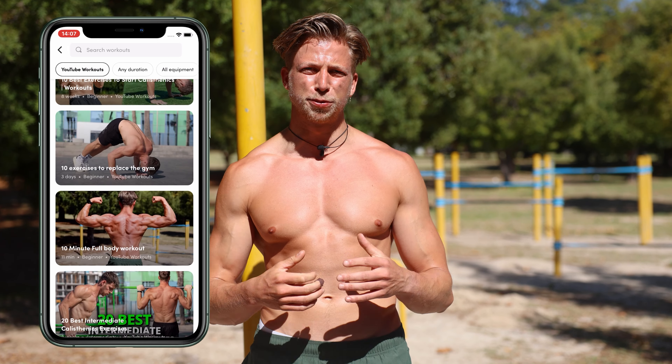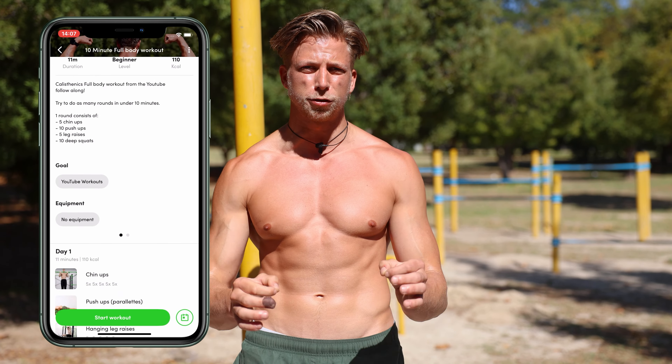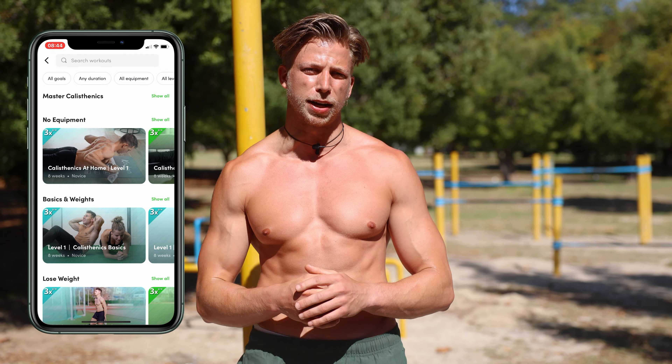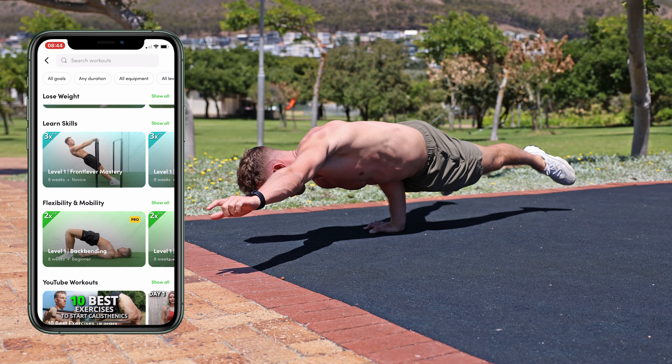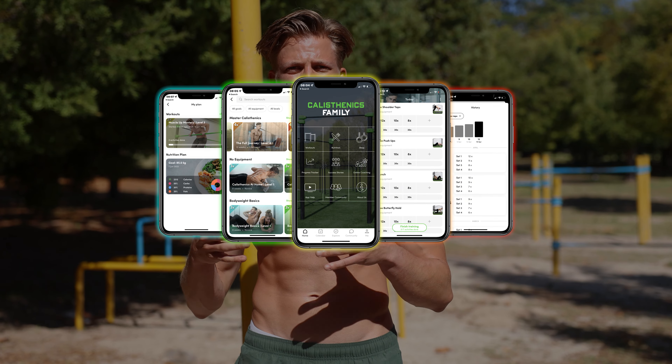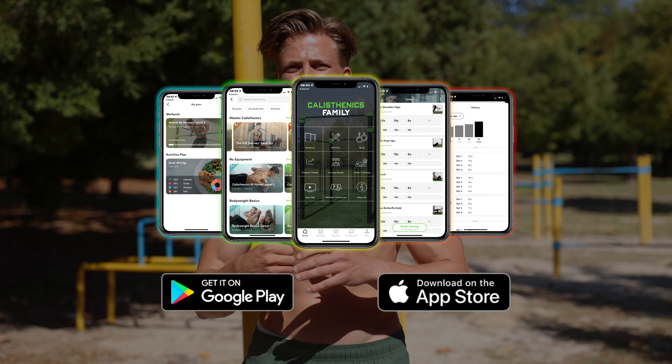You can also check out this workout in our calisthenics family workout app, where you can keep track of your progress and also follow a lot more routines and workout plans for building muscle, gaining strength, improving mobility, and learning calisthenics skills. Make sure to check out our app in the Google Play or App Store and download it for free.